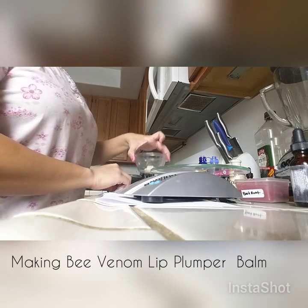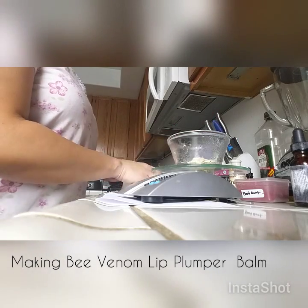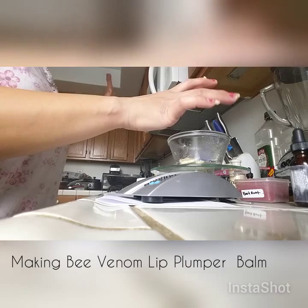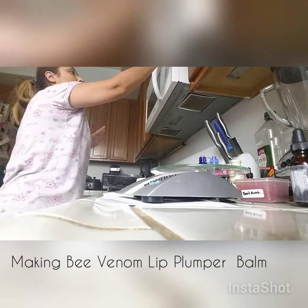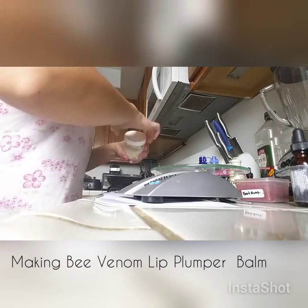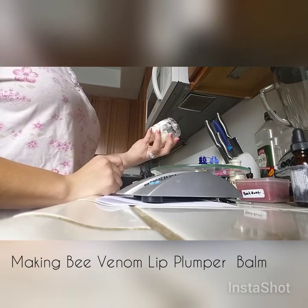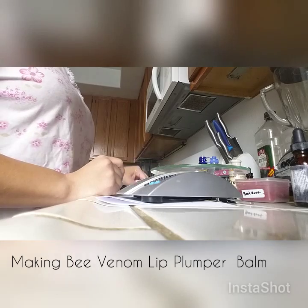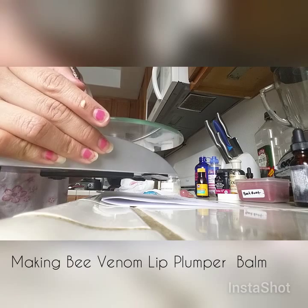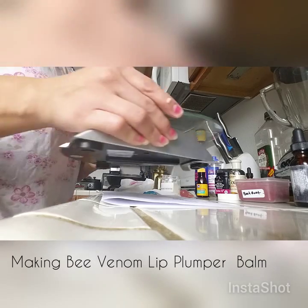Put that on the double boiler. You've got your shea butter starting to melt. We'll put that in the microwave just briefly because we don't want to kill the nutrients. Put it in for 20 seconds. Then we'll add the base balm to the shea butter — we need 0.6 oz of base balm.